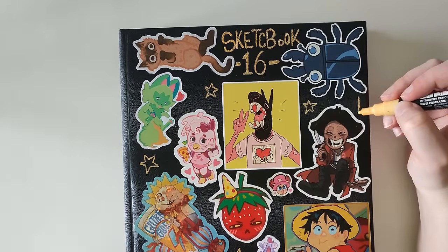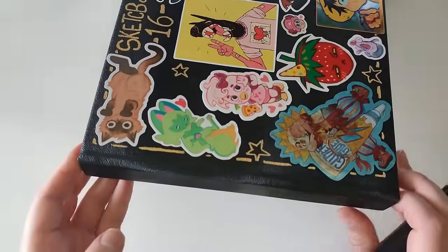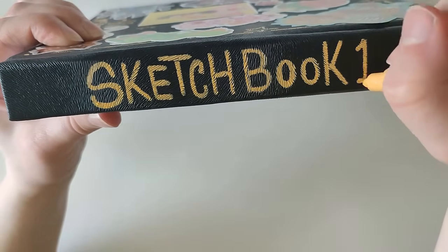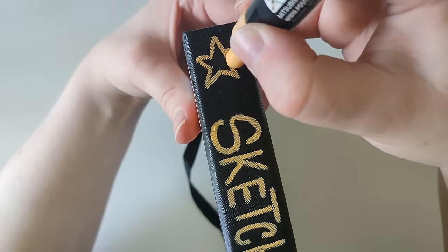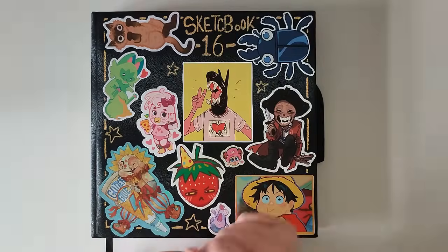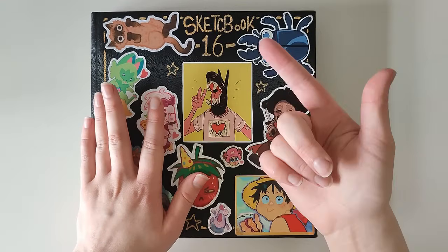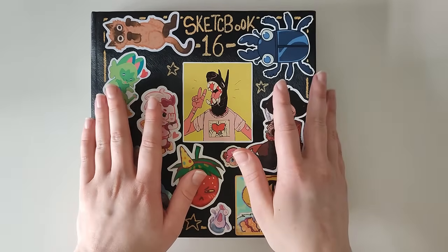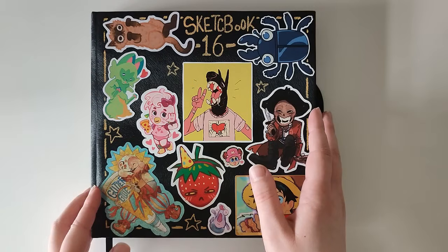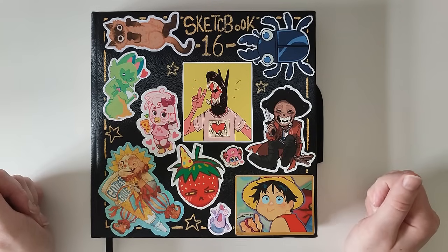The cover of the Ohuhu book has this really weird texture — it's like wrinkled plastic. So I was concerned about whether anything was going to work on it, if the pens were going to pen. It's been a while since filming the intro and the stickers are kind of working, but they're coming up a little every now and then, so I might have to glue them down at some point.